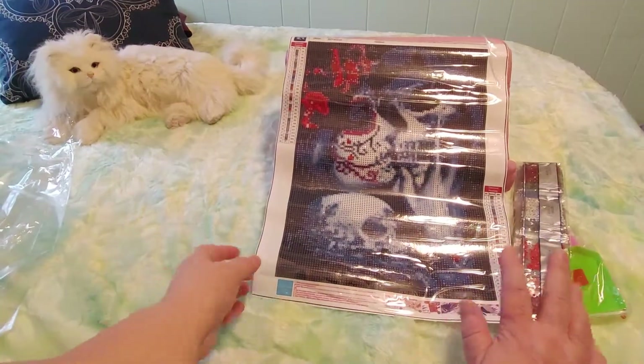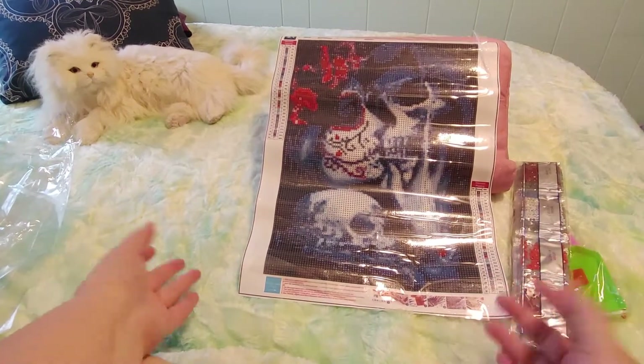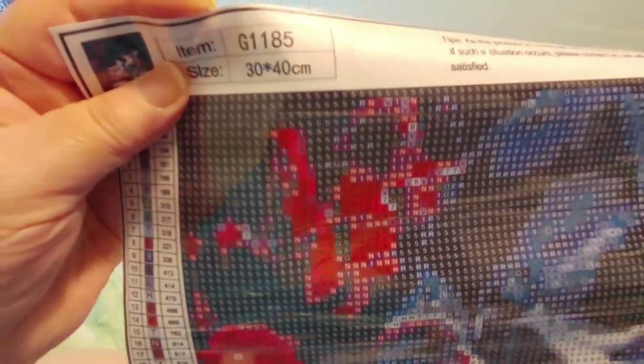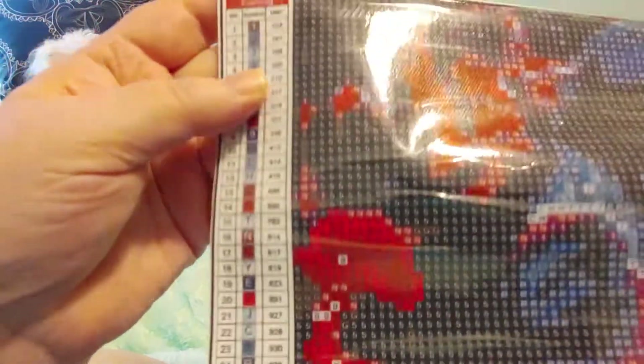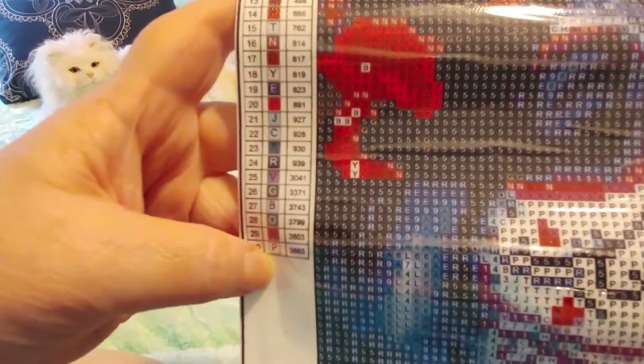A lot of people like this kind of thing, and it is different. I thought you might like to see something different on the channel. So this is item G1185. It's 30 by 40 centimeters. There are 30 colors. One is one all the way to nine is nine; the rest are alphabet letters, but not in alphabetical order.